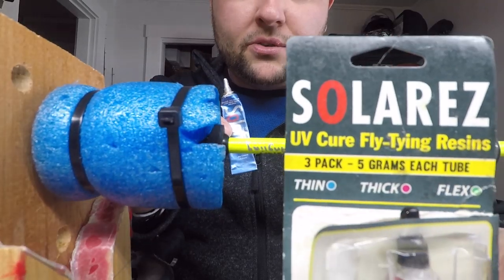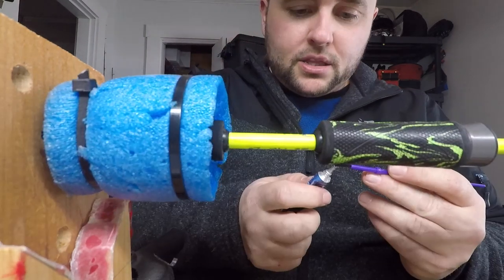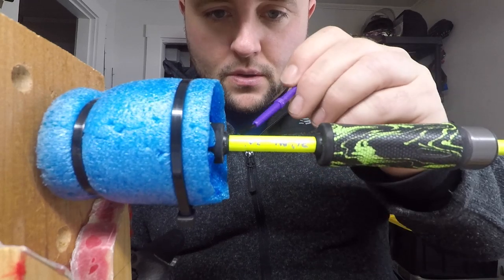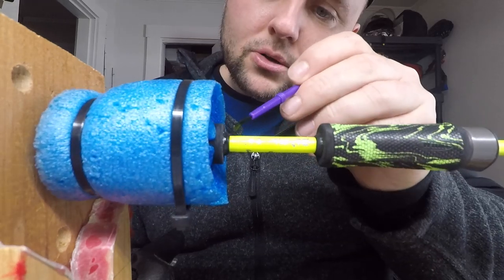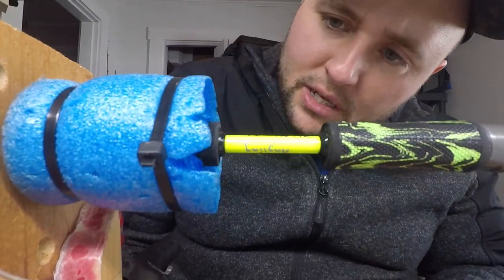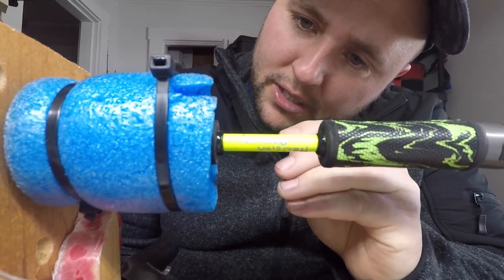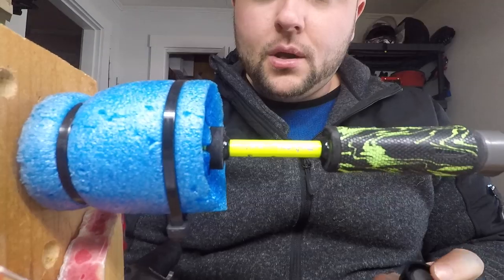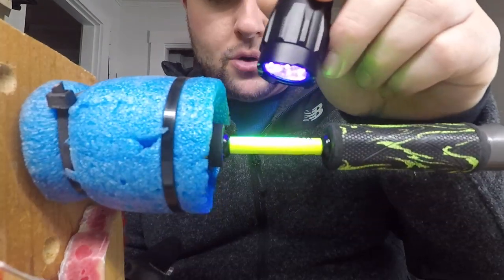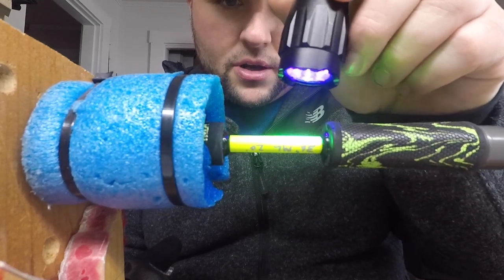I'm going to let that cure up for a couple minutes and get another layer of that UV cure resin on — this signature will be ready to go. We're going to be using the thin resin for this part of the blank, just because it's not going to have to flex like the guide resin has to. Making sure to get a little bit on the winding check just to help protect that too. Just going to let this self-level for a couple minutes, double and triple checking everything. Looks pretty good — going to do a quick set with a light, about three full revolutions, then bring it out in the sun for its final cure.